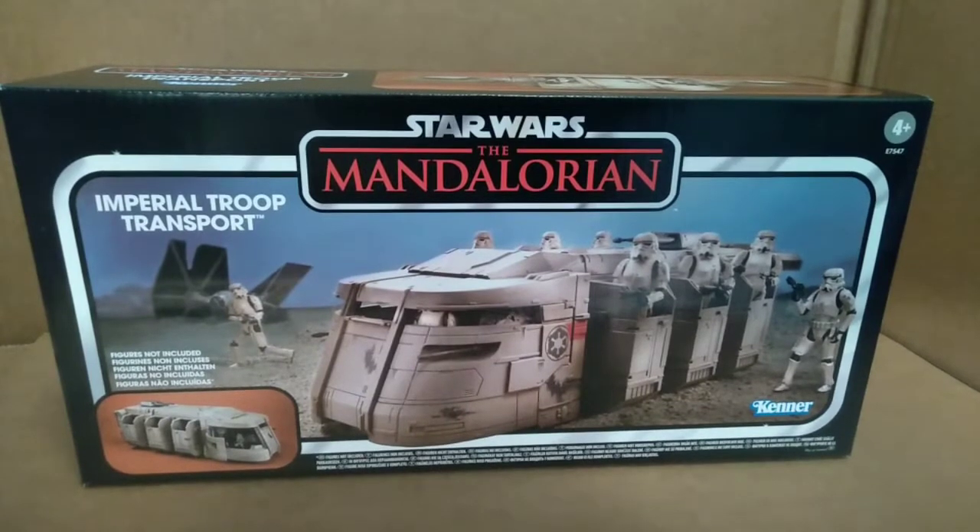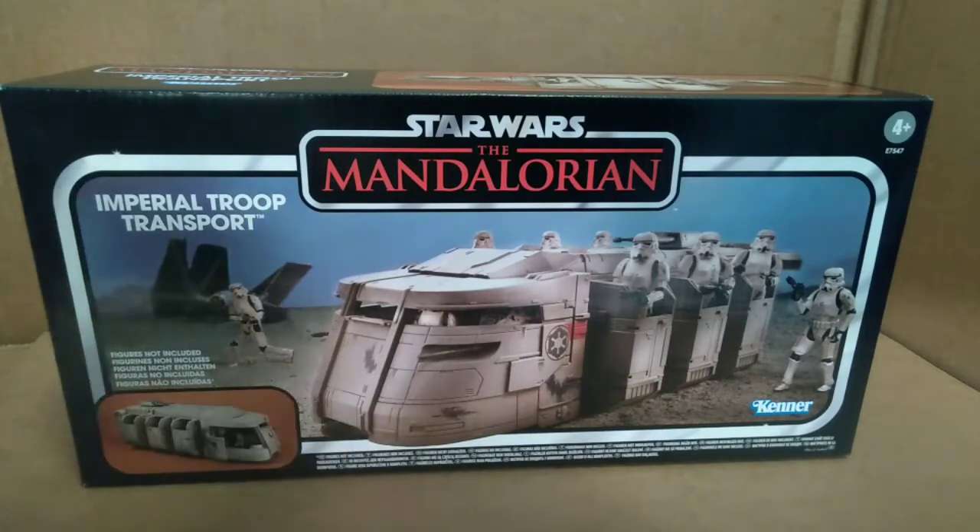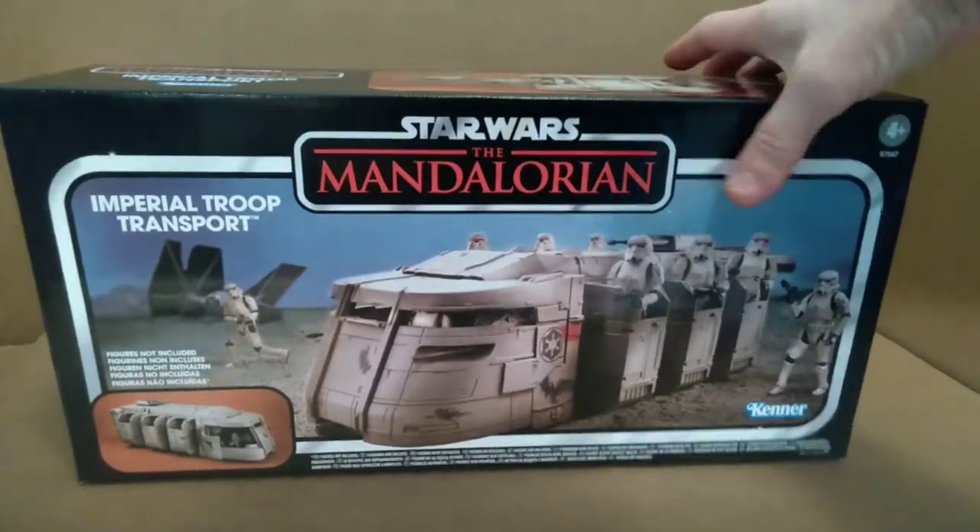Hello everyone, welcome back to the channel. Today we are taking a look at a vehicle from the vintage collection — this is Star Wars: The Mandalorian Imperial Troop Transport. It's very exciting. I picked this up from Target when it was on sale; they had a 25% off sale so I got this for under $40, which I thought was a pretty amazing deal.